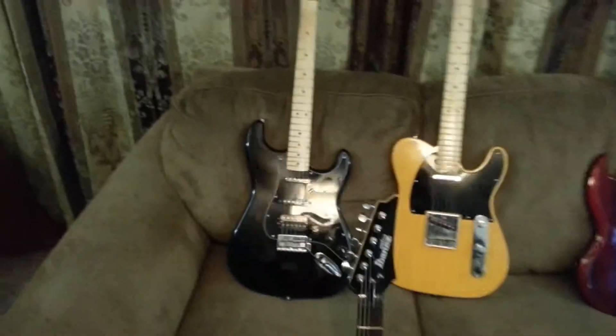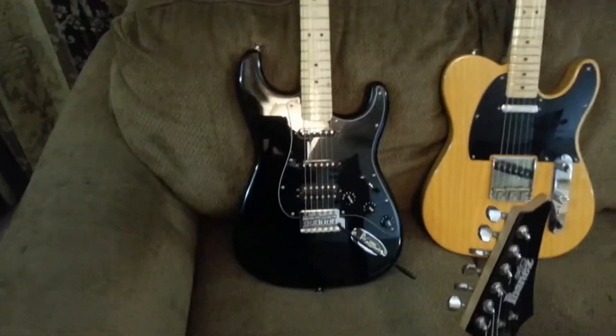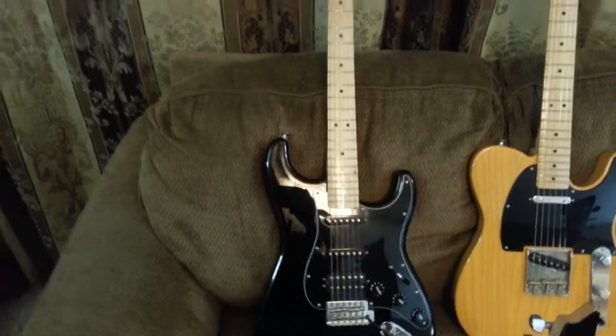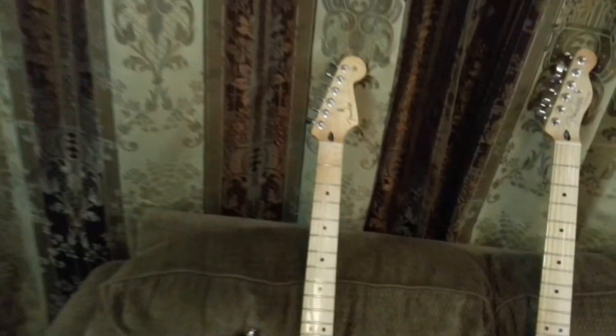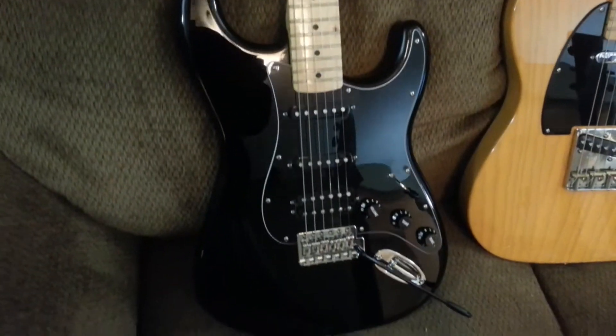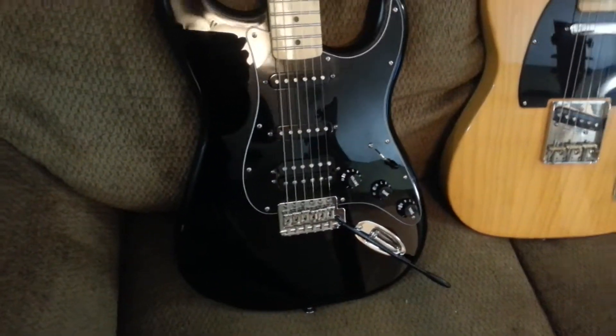We're going to start out with top left. This one is my 2012 Fender Strat, and it's got the maple neck. It's a fat Strat — it's got a humbucker.